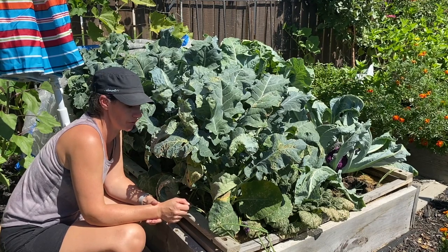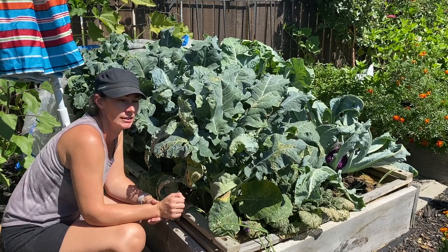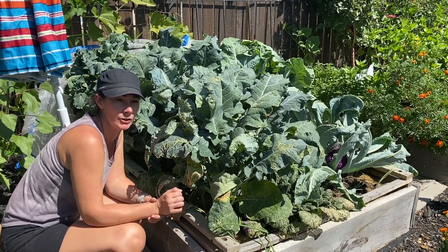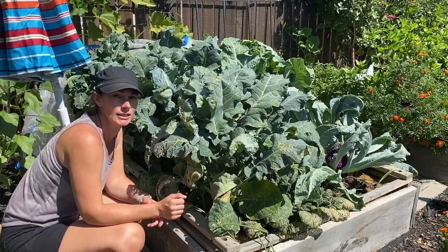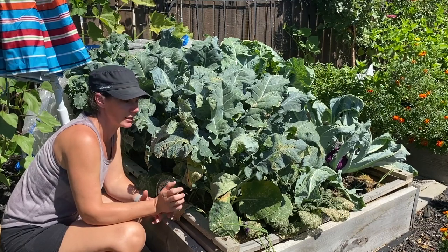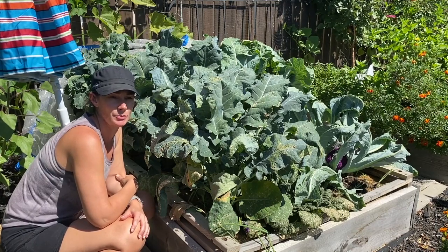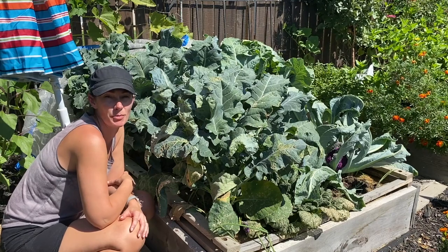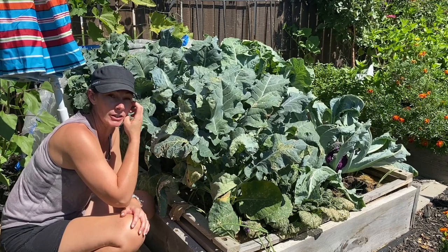I've had more aphids and pests than I've ever seen in the past. I don't like to use sprays and things so I'm trying really hard to just wait it through. But it's been a tough year. I know other people are dealing with fires and flooding and all sorts of things — I'm not looking to whine. I'm just saying I'm expecting this kind of result or worse out of this bed. So I'm actually happy with what I'm seeing because it's better than I would have expected for the year that we're having.